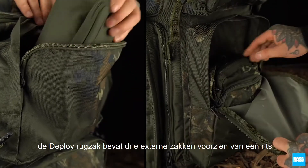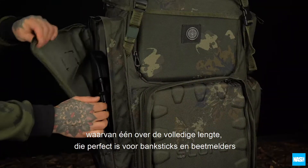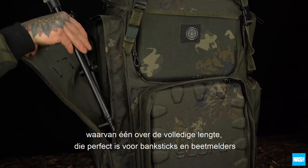The Deploy features three external zip pockets. The full-length pocket is perfect for pods, bank sticks, and alarms.